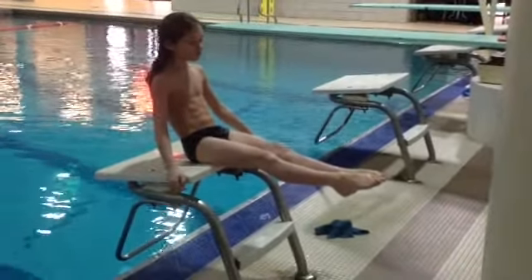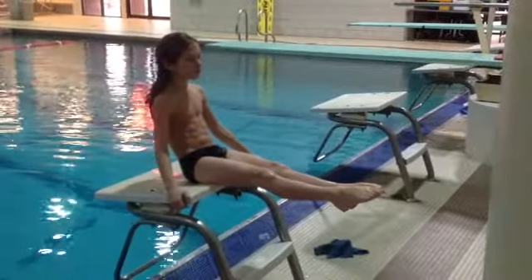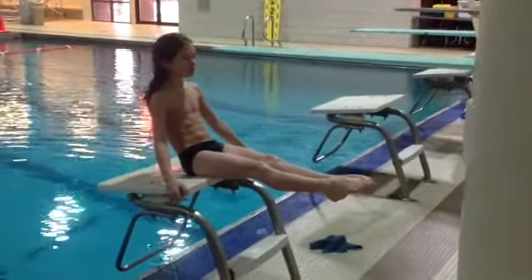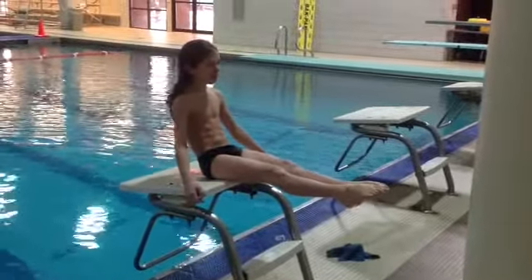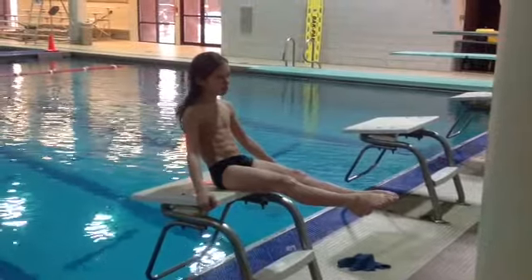A lot of times people wonder what they can do at home to work on their diving and improve their diving. Toe point and form is a very important part of diving. So one of the things you can do is just sit and count out 15 hippopotamus or 15 Mississippi while you point your toes like that.